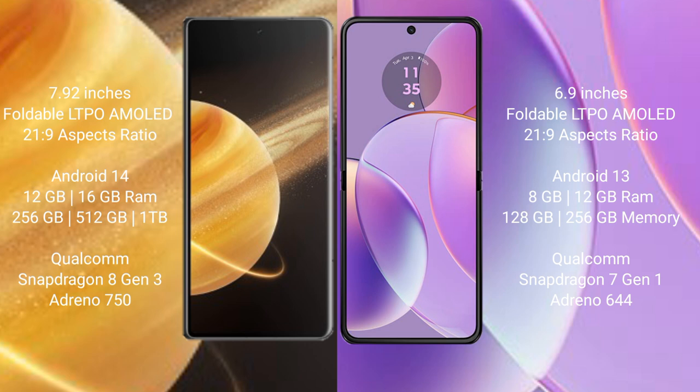Honor Magic V3 runs on the Android 14 operating system. Motorola Razr 40 runs on the Android 13 operating system. Honor Magic V3 comes with 12GB RAM and 256GB, 512GB, or 1TB internal storage.